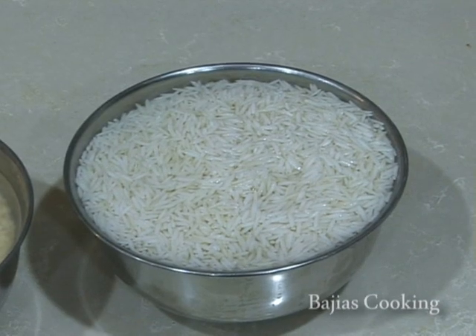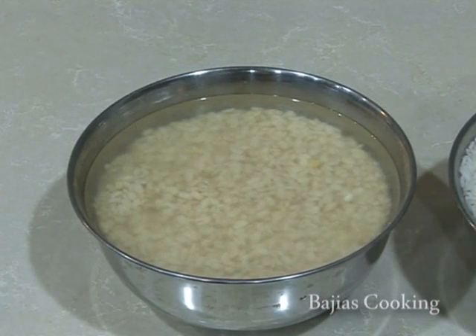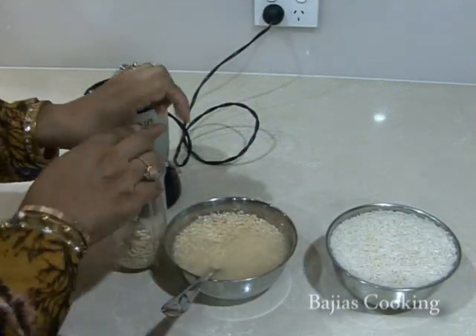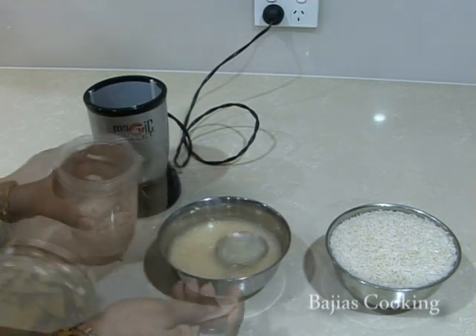For the dosa we're going to need half a cup of urid dal and one and a half cups of basmati rice. So for every one part dal, we have three parts rice. We've soaked the rice and the dal overnight and now we're going to blend it in our magic bullet.